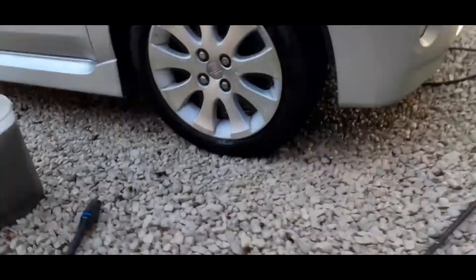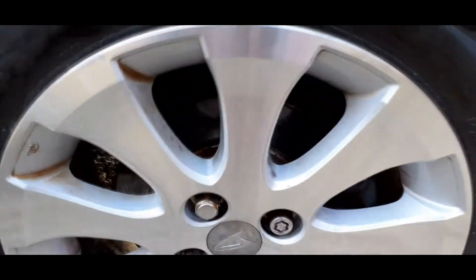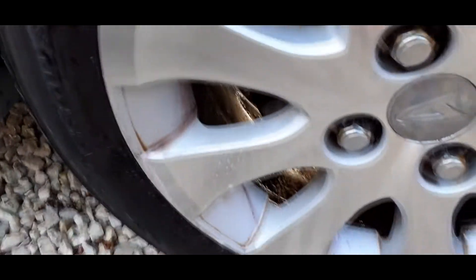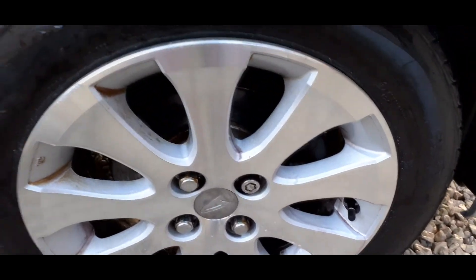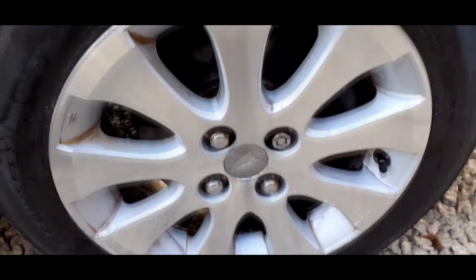Let's come in for a closer look. It's definitely got the wheels clean and it reacted quite well. Done very little for the staining that's in the alloys there, and I'm fairly sure that's going to need something a little stronger. But that's not a bad result at all - it does stink though.